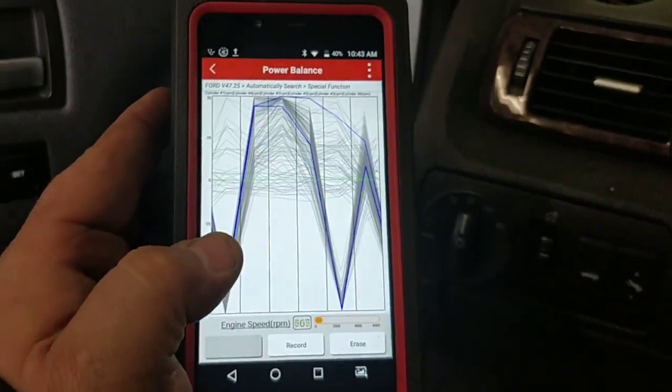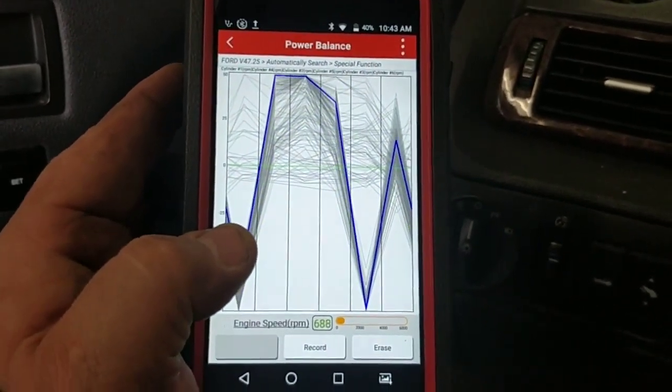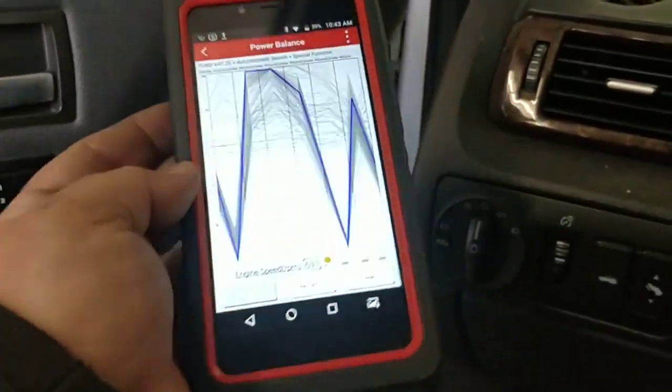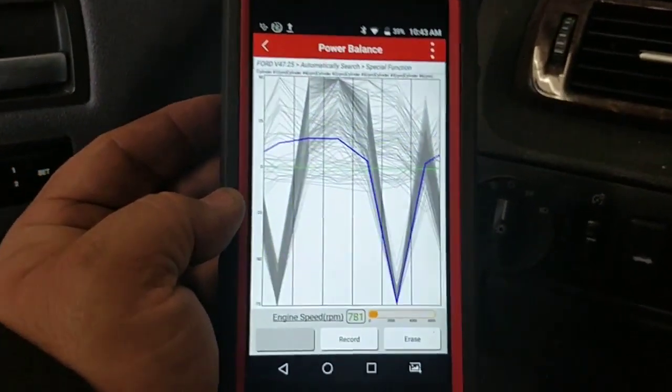I thought that was an interesting little thing that this tool will do — on a $500 tool. Pretty much loving this thing.